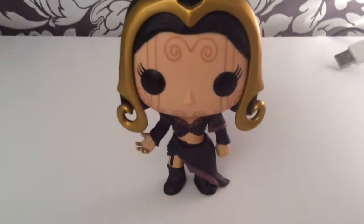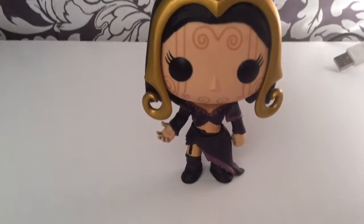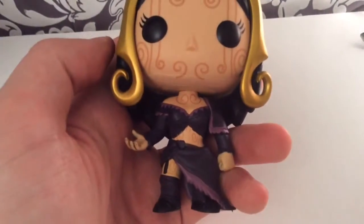So here she is outside of the box. Let's put her out of there. Okay, let's put this to one side and check her out. So here she is. And you can obviously see all the henna or tattooing or whatever it is on the face — really, really detailed. Let's have a look at the body here now.